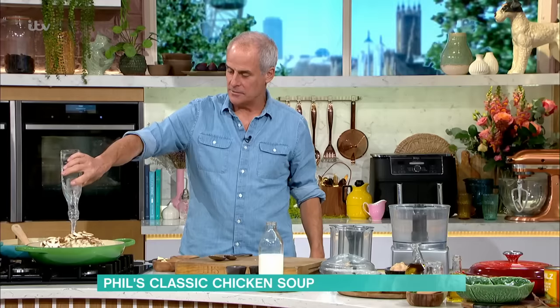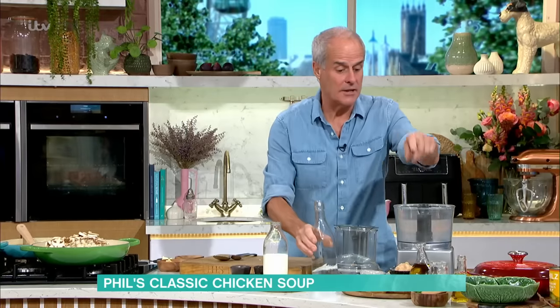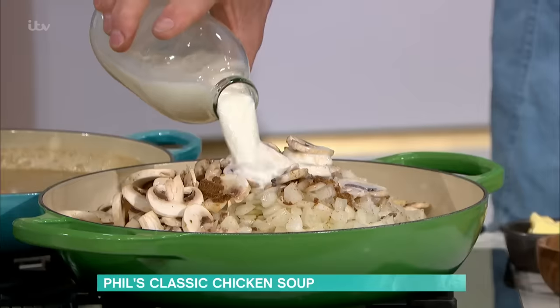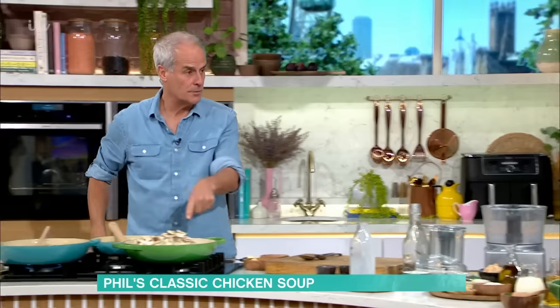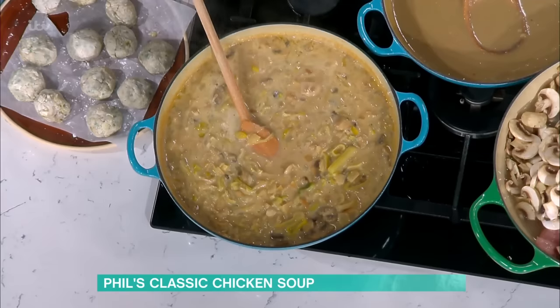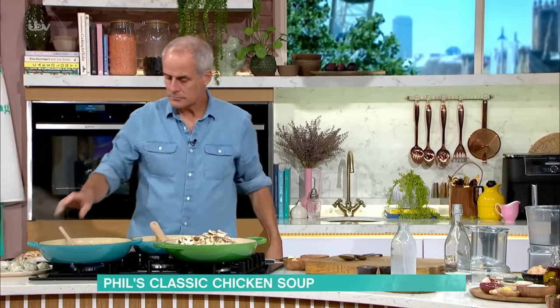Then we add water to let down the stock cubes. At this point I don't necessarily add cream at the end — I might put a little bit if you want — but you don't have to. Milk goes in at this point as well, and milk will soften the chicken. Then salt and pepper, not too much salt because you've got the stock cube. Simmer it — as simple as that — for about 15 to 20 minutes until the chicken falls off the bone.